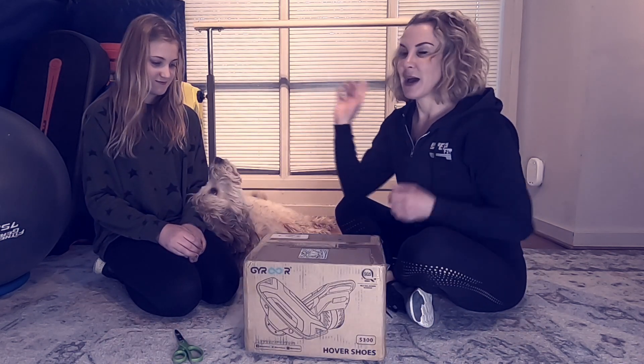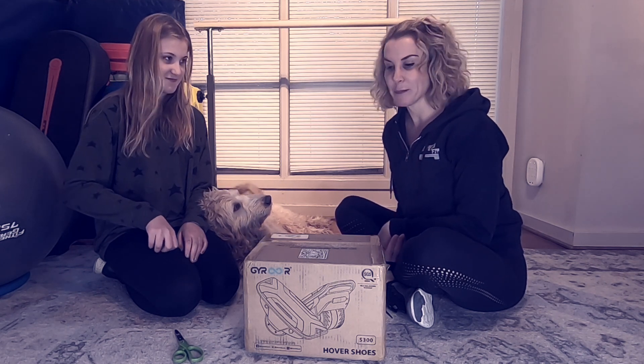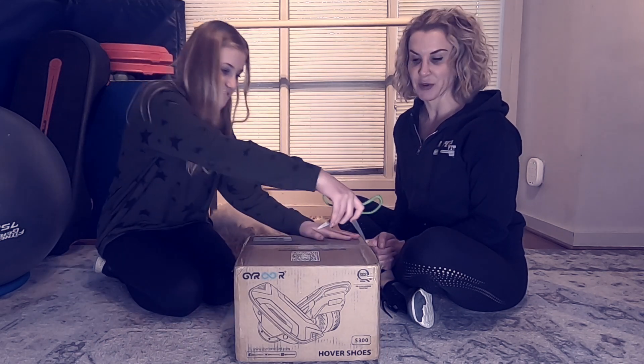So these are Hover Shoes. We both love rollerblading, and I've actually never tried hover boarding, but we're going to go straight to the shoes. Let's see what these are all about — go ahead and open them up. It's packaged very well. I'm excited!